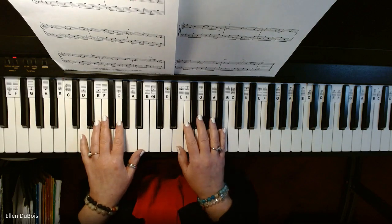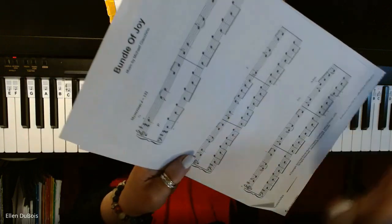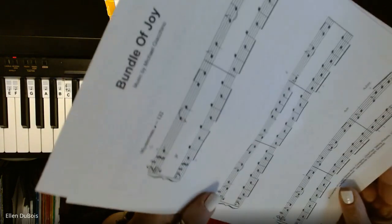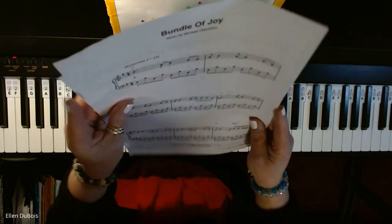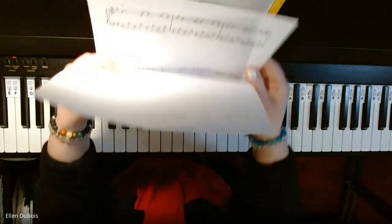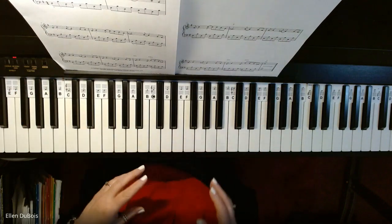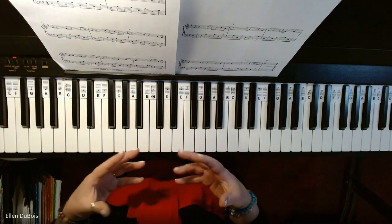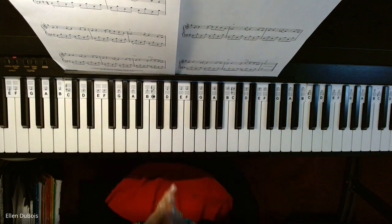Hi, everyone. It's Ellen from Rhapsody Music Lessons, and this is a fairly easy arrangement for the intermediate player, Bundle of Joy, which I got on musicnotes.com. I'm playing this as one of my students is learning it and she's doing a fabulous job. We'll be ready soon to move on to a fuller arrangement, a little bit more challenging, but this is a great place to start.